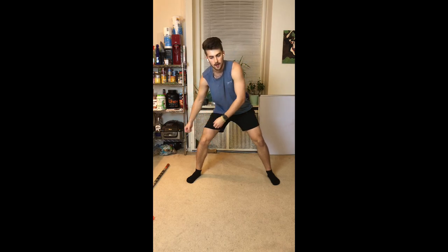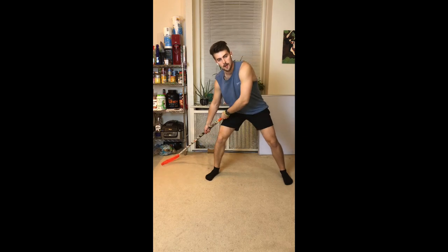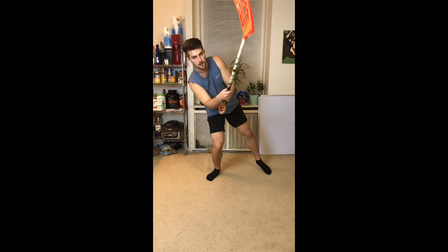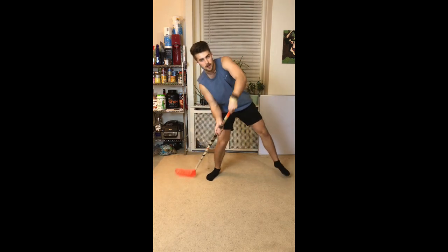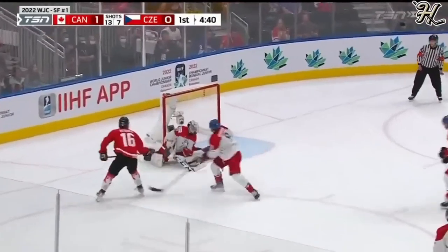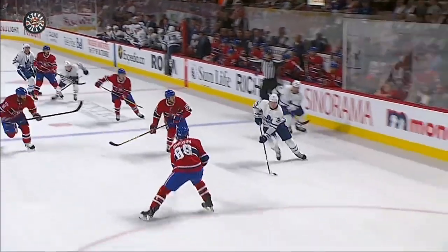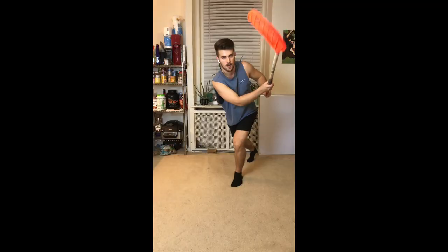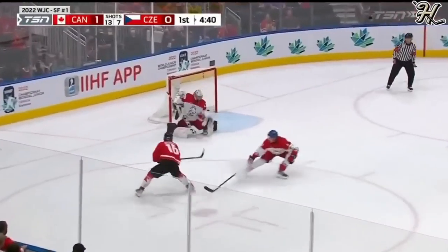The key here is loading up that right leg — the side that's closest to your stick. Load it up, and you can shoot off that lead leg. This is the deception of the shot. You can shoot off that lead leg, or you can pull it in. The key is having both options: lead leg or pull-in leg.